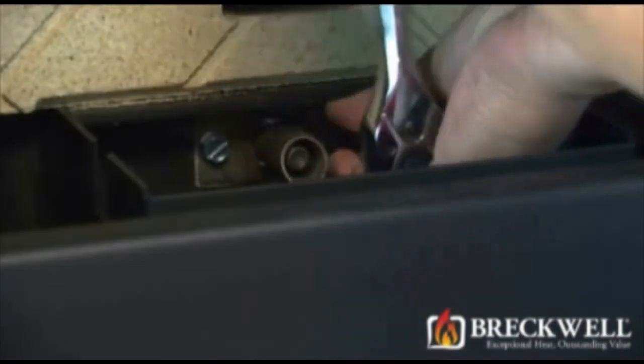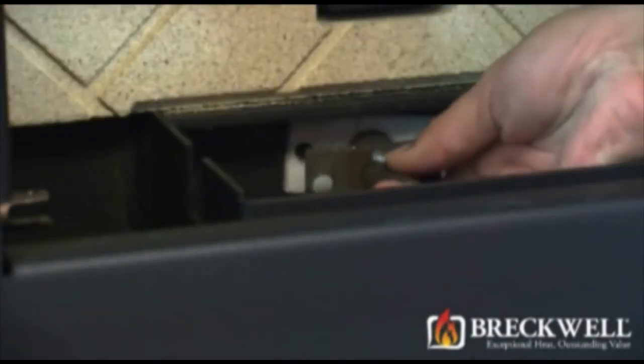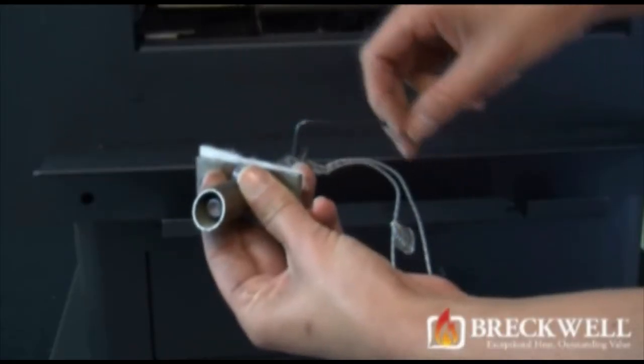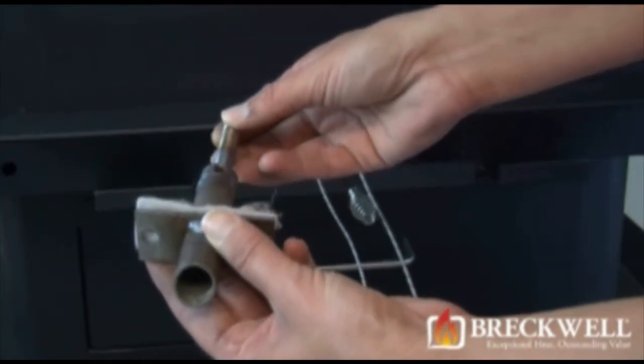Remove the two screws located on both sides of the igniter module and remove the igniter and housing by pulling it towards you. Once removed, loosen the set screw on the side of the housing to release the igniter module.